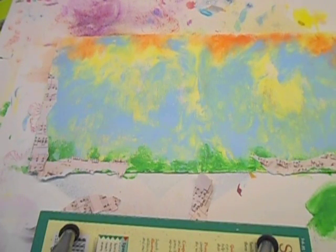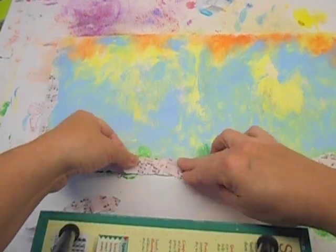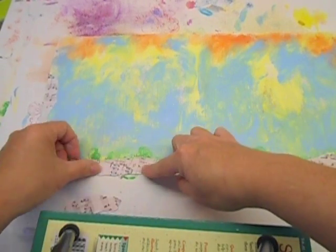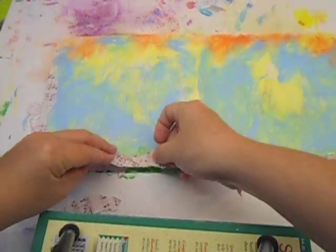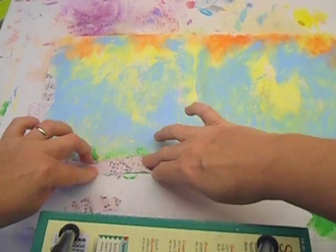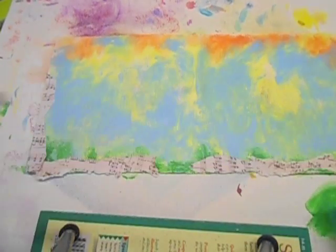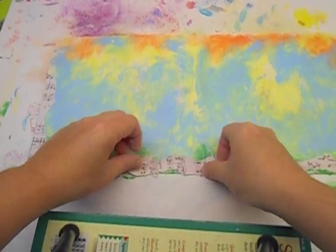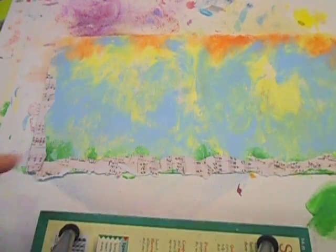I cut it up thinking I liked it, but now that I'm ready to lay it down I don't like it, so I'm going to overlap it differently. I think I'm going to bring this one over here. Perfect — there we go, my puzzle is finished there. Okay, so we're done with the music sheets.